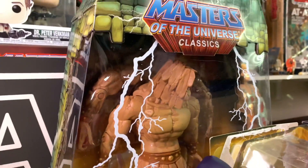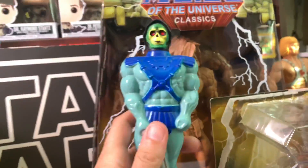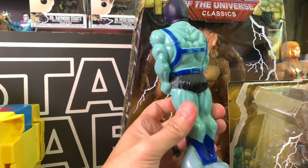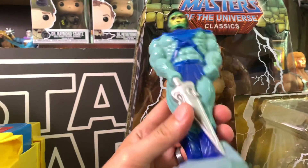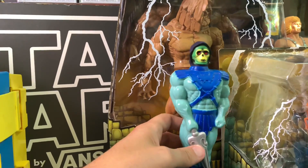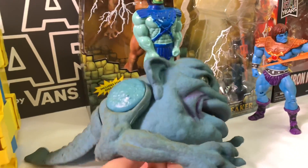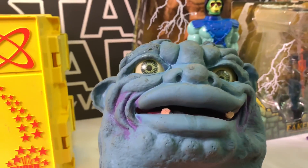Moving down, I picked up this vintage Skeletor shampoo bottle. It's empty of course, but it's in very, very good shape and I got it for $20 from Retro Madness. Then this next guy is freaking awesome — I wasn't expecting to find one because down here in Texas we don't see too many of these guys at all.